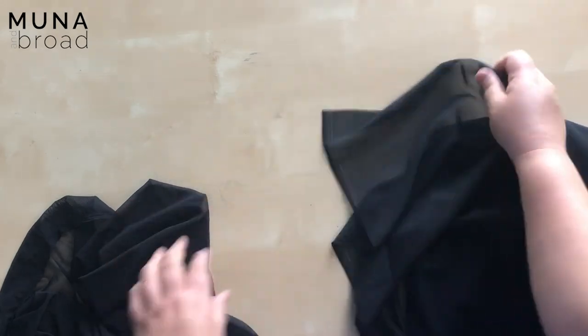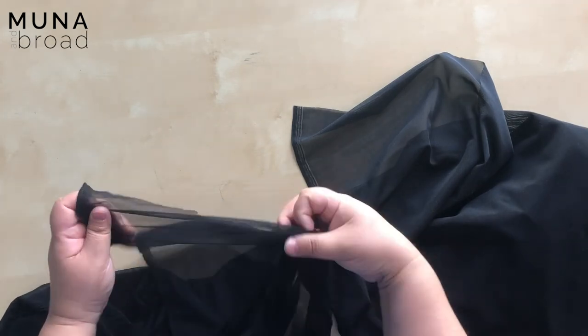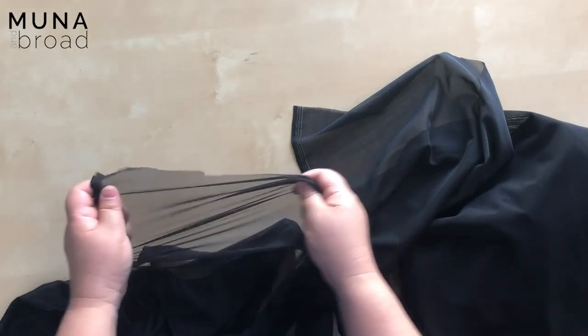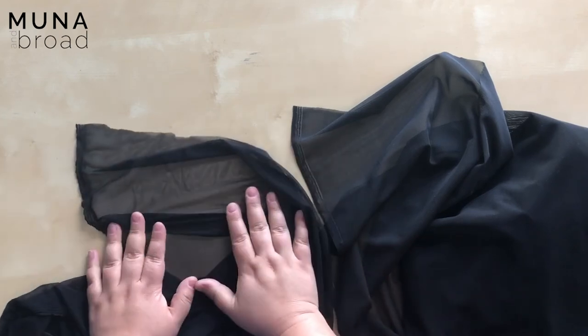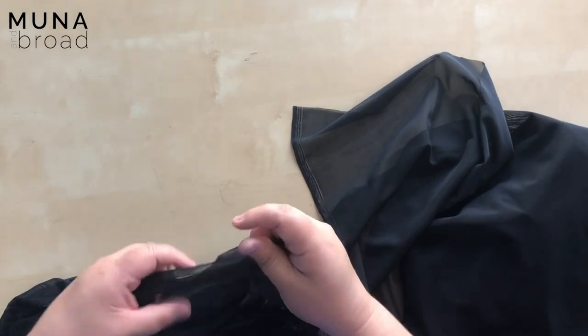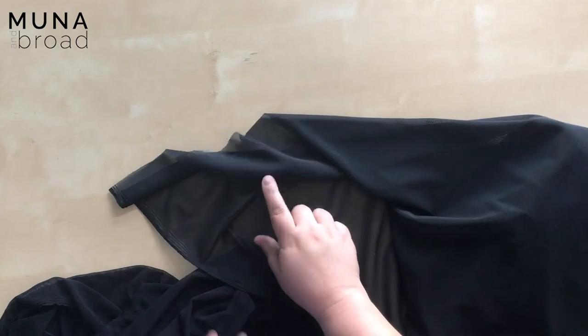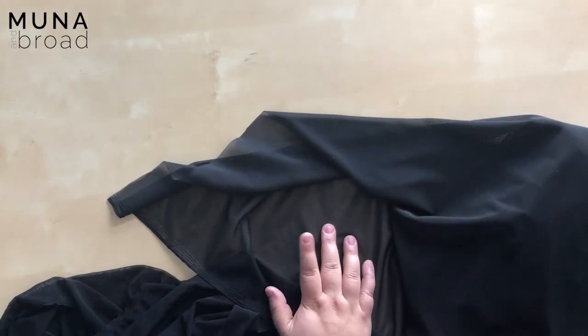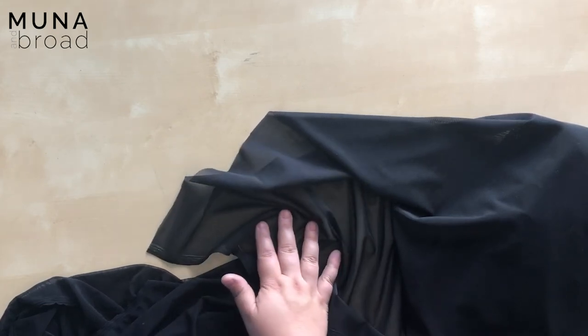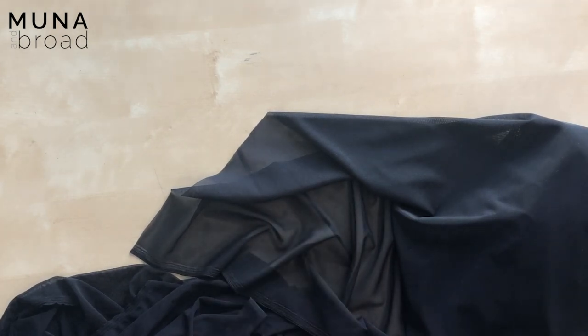Just going to stretch it to show you. Basically this dance mesh is very soft and very thin, whereas the power net has a lot more structure to it. This is what you'll be looking for for the inside lining of the bralette and swim top — for the front and also for the support slings. Anyway, I hope that helped you with the fabrics.